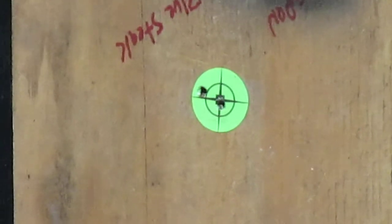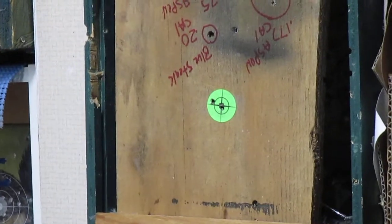Let's see what we got. Trying to get it into focus here. There we go. This was the first shot on high power — so that was a through and through.